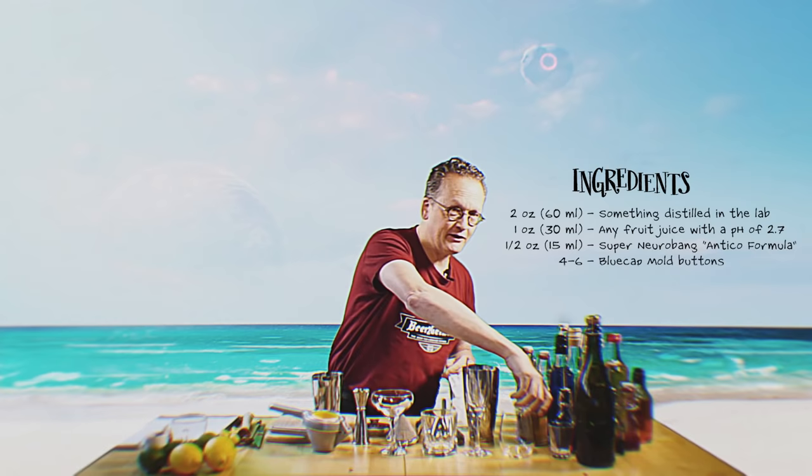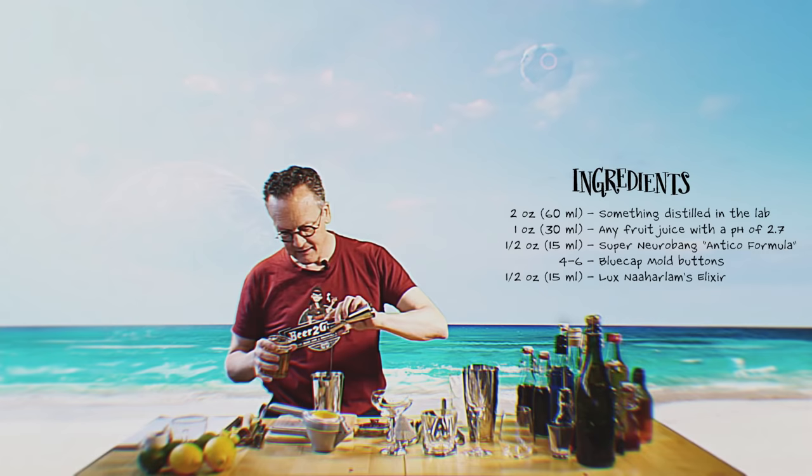And we're going to finish it off with just a tiny bit of Luke's Gnarlem's elixir. Now, unless you actually know Luke's Gnarlem and are part of his private coterie, you're going to miss that little special something.